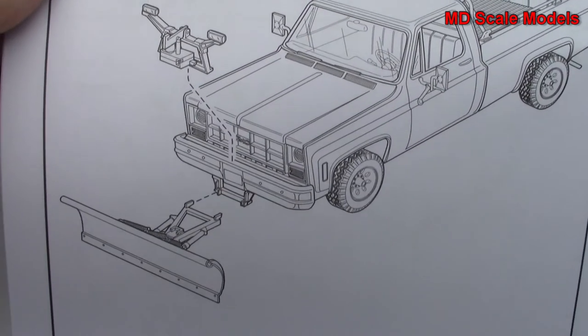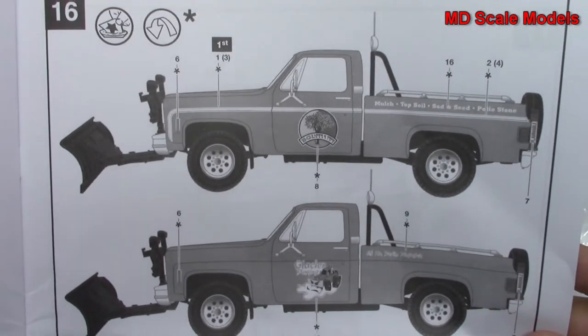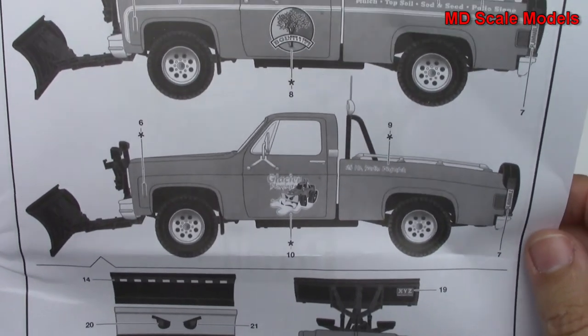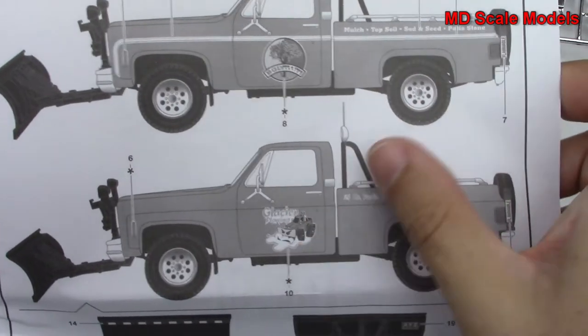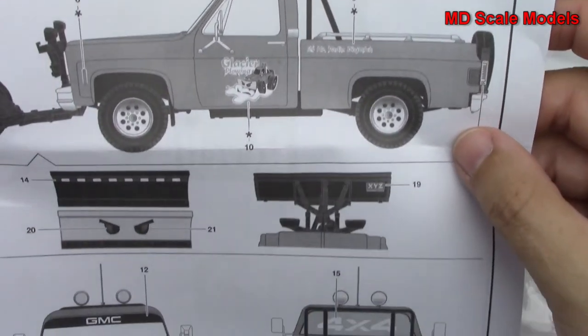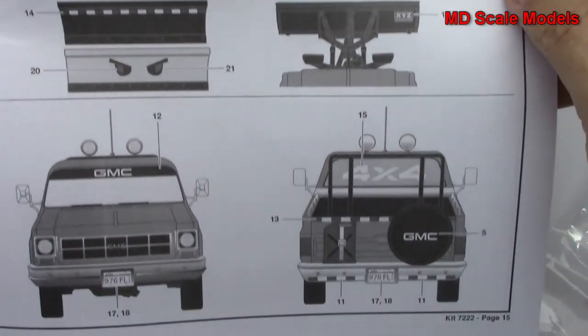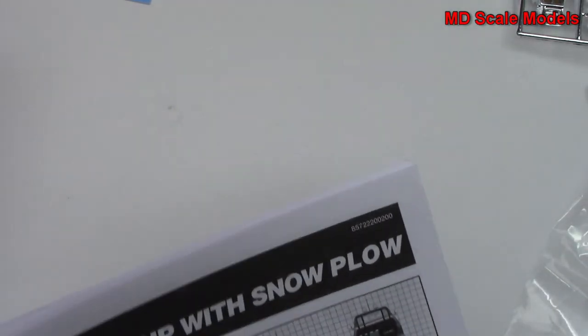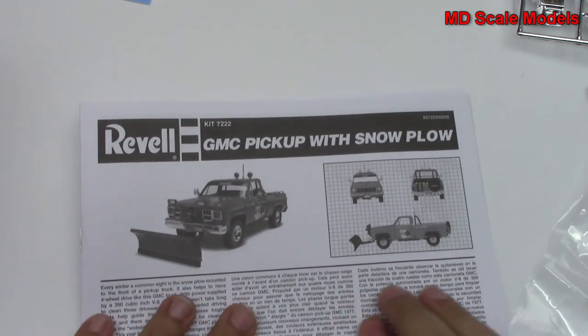All the little trim accessories go onto the truck, and then we start with our snow plow, which is then added onto the front. Here are our decal and paint guide options with the GMC logo. So all in all, that's actually a fun little kit to build with some nice details.